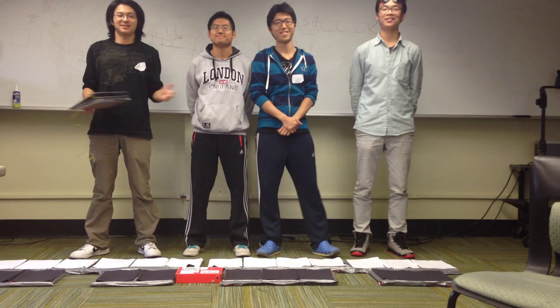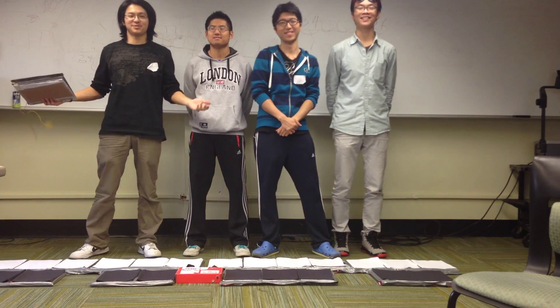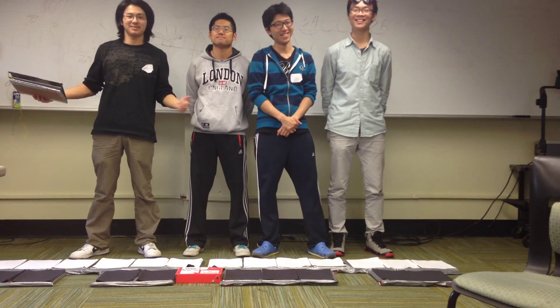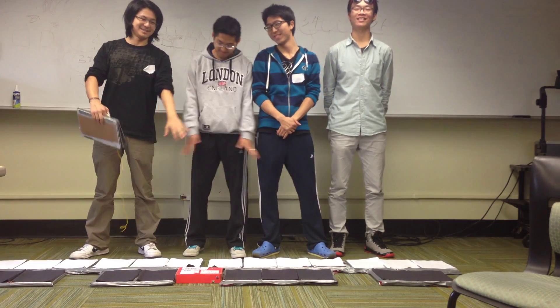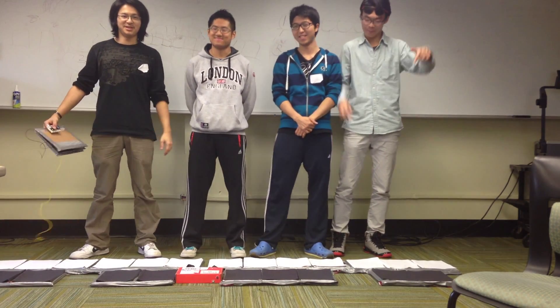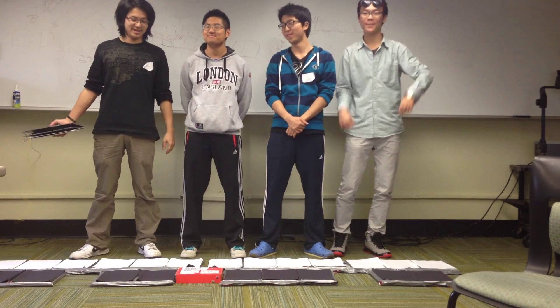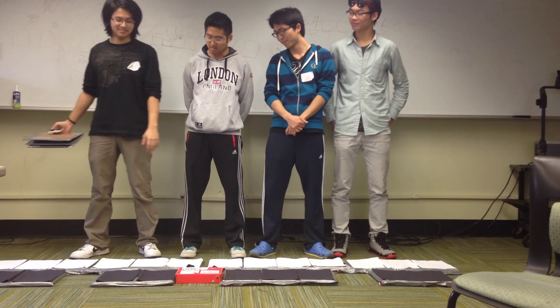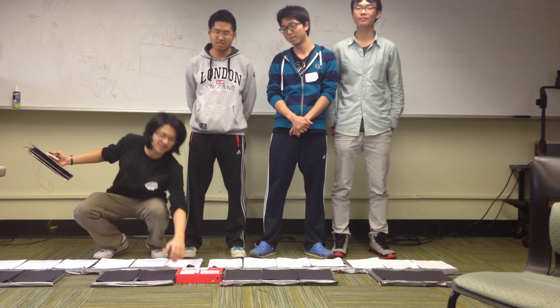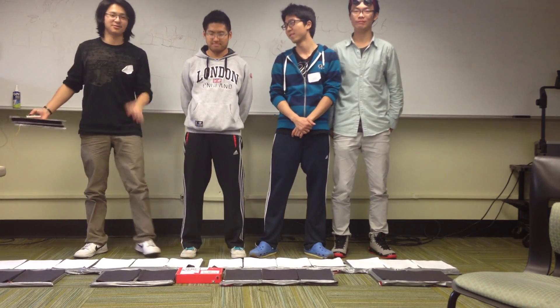Hey guys, apparently we're doing a hackathon and you can see our hack right on the floor down here. It's a wireless MIDI floor piano. It's two octaves and there's our control box. There's some secret stuff in there that you'll get to see later.